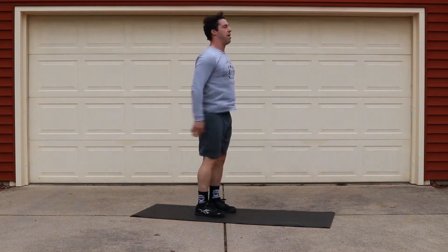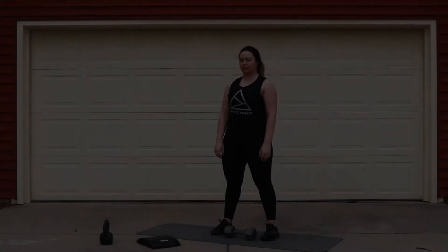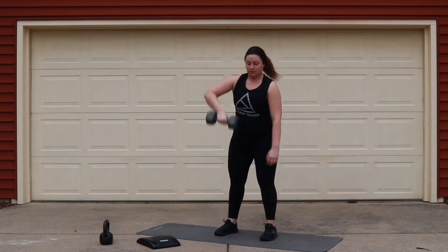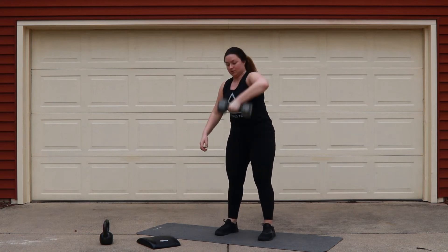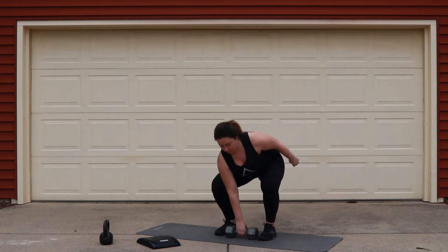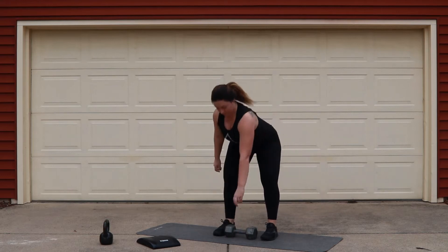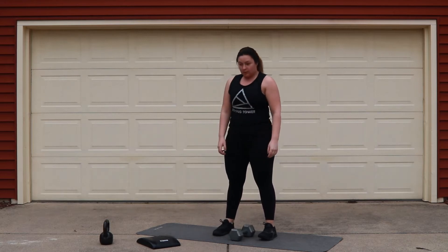On the tuck jumps, think about jumping and bringing your knees into your chest. From there, we're going to move into 20 alternating dumbbell snatches. As you're pulling your dumbbell off the ground today, think about keeping your back nice and flat. Then think about zipping up your jacket with the elbow high and outside as you're transitioning to that overhead position.